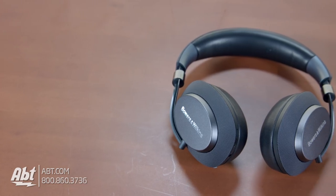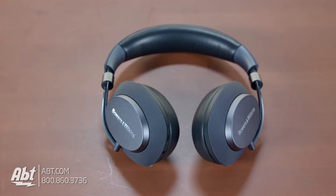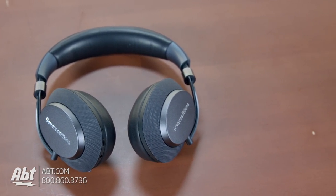Hi, I'm Carl with Abt, and these are the new PX headphones from Bowers & Wilkins. This is their first venture into noise cancelling, and in this video we'll take a look at that and really all the rest that these headphones have to offer.